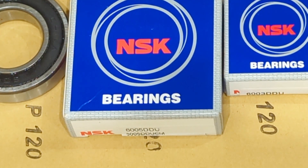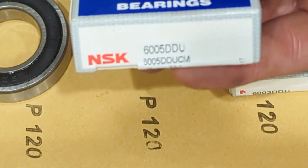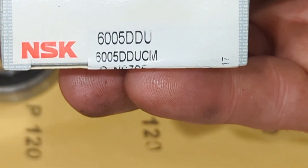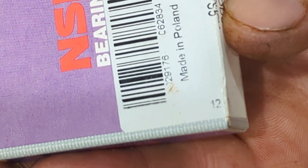Greetings friends. I just wanted to make a quick video showing you these bearings that just turned up. I'm still waiting for a couple of bits so I won't be doing the full video yet. 6005, made in Poland. That's disappointing — I was hoping they'd be made in Japan, but I guess it doesn't make any difference.